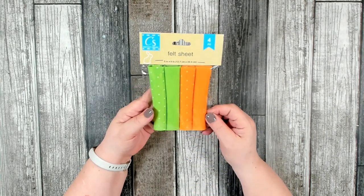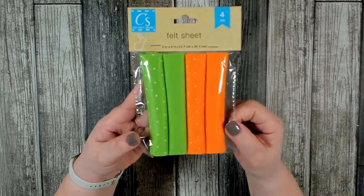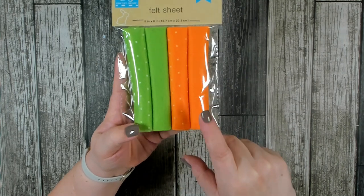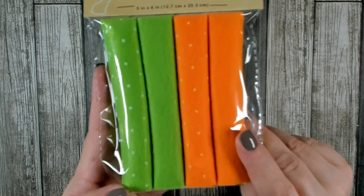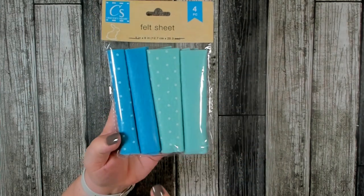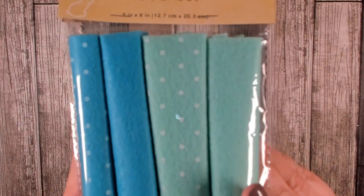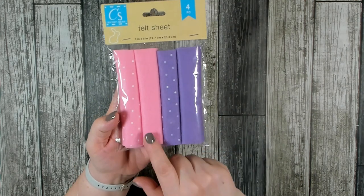This was another new item — felt sheets, five inches by eight inches, and you get four different pieces. One pack has lime green and orange, each in a solid and one with white polka dots. They also had it in a light teal blue and dark blue, again with a solid and polka dot version. The last color I found has pink and purple.